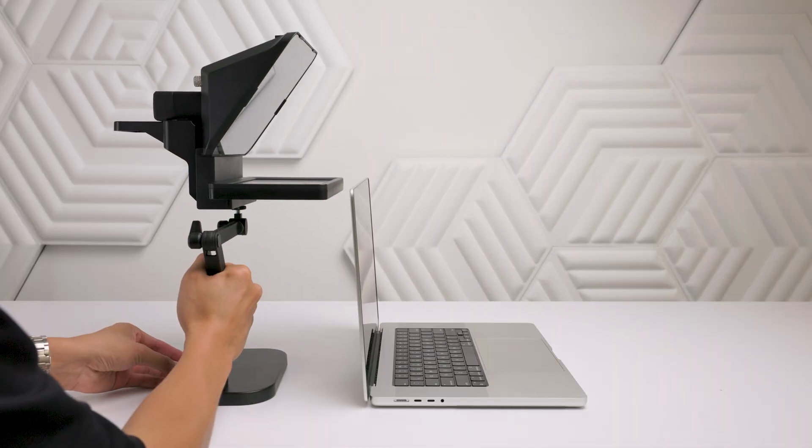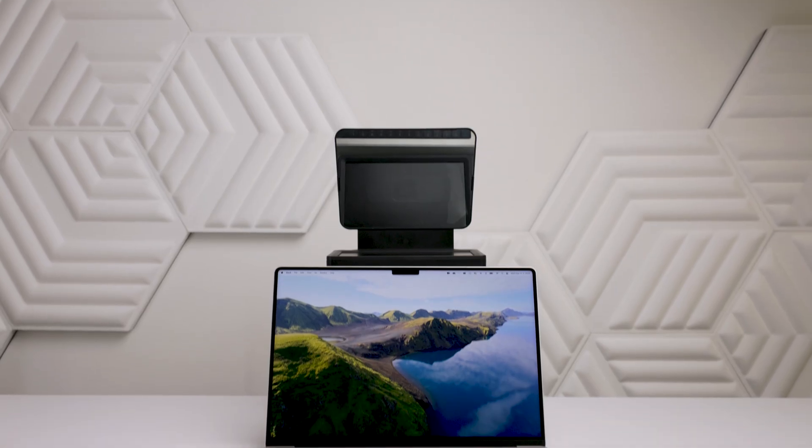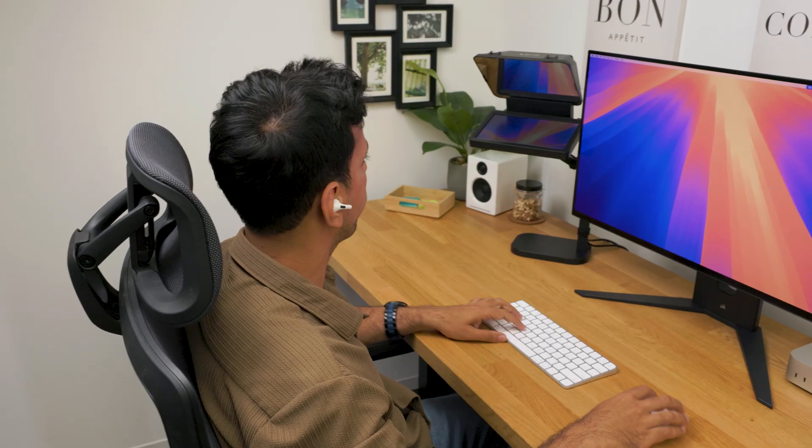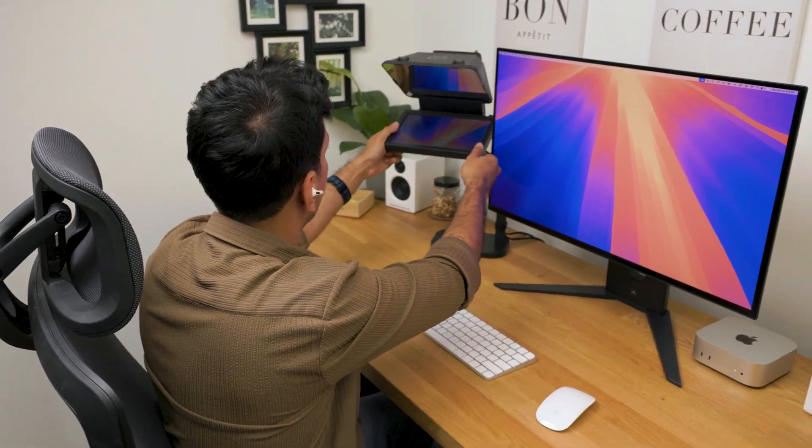For laptop setups, place your kit behind your laptop so Prompter is mounted just above the center of your screen. If you are using a desktop, place your kit beside your monitor.